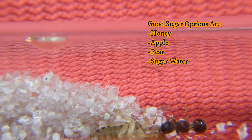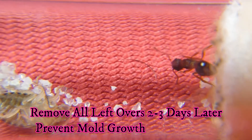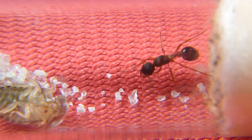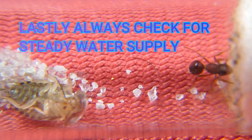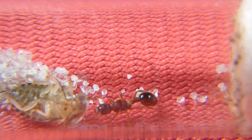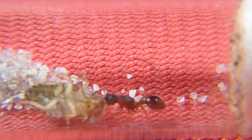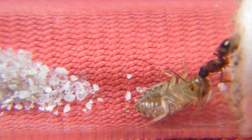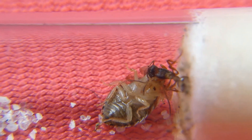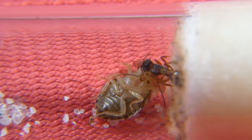Another really important tip: anything that you add, make sure to remove it two to three days later. This is so it doesn't become moldy and infect the test tube. Once mold starts to produce spores it spreads quickly, and without checking it, it could literally engulf the whole test tube and everything the queen has — including her brood. If this happened it would be a devastating, chaotic moment where you'd have to try to get her to start all over. Long story short, just be a responsible ant keeper and remove the food two to three days later.